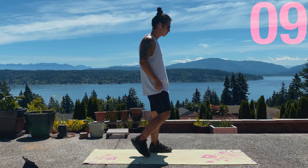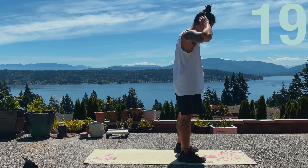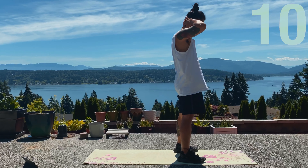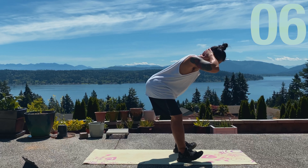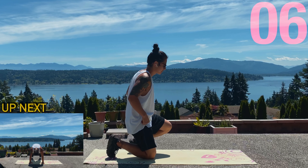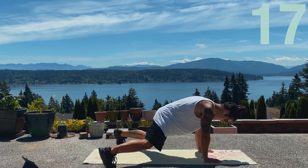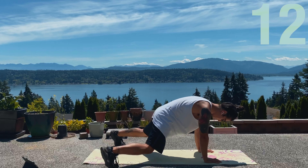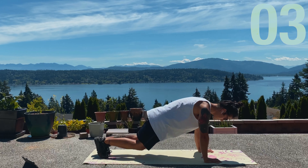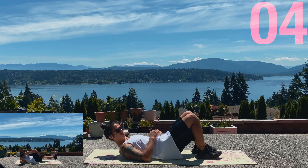Up next is the RDL. One good cue that I always think about is push your butt back, feel the stretch in your hamstrings — it should burn — and then when you feel that, come right back up. We got plank jacks right now, so keep your core tight. If you want better abs, stronger abs, you gotta suck that belly in and go hard with it. 20 seconds, let's go. Last movement of the circuit — we got bicycles. Just touch your elbows to your knees, slow and controlled. You don't have to go fast, make your abs work.